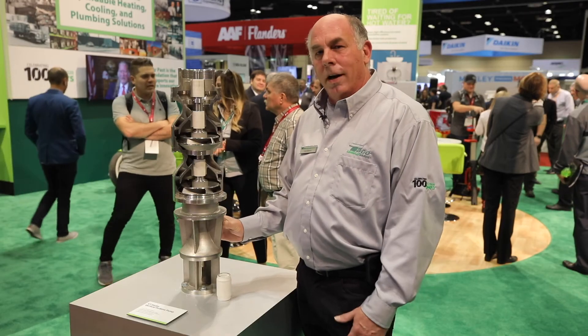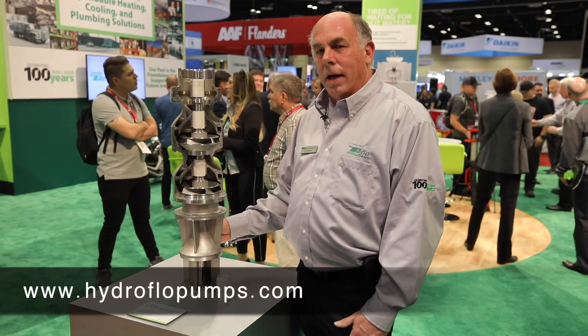You can find more information about this at TECO or www.hydroflowpumps.com.